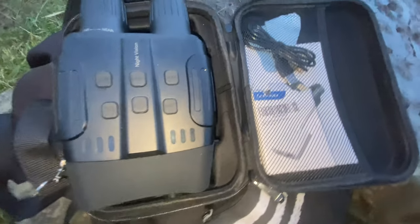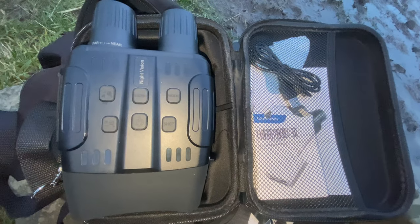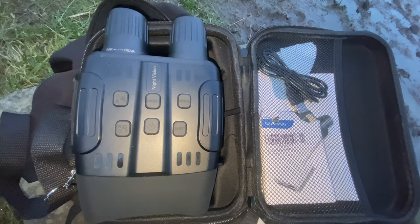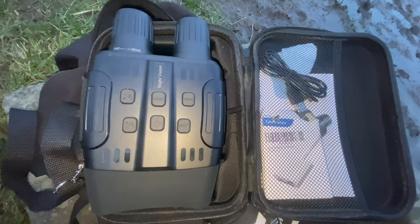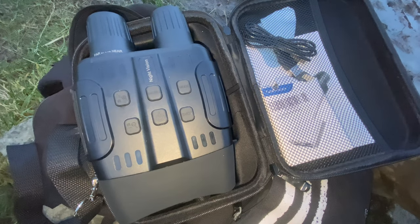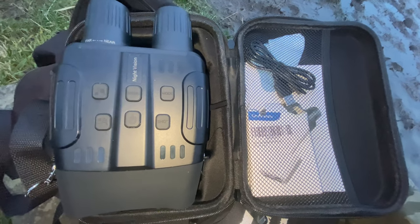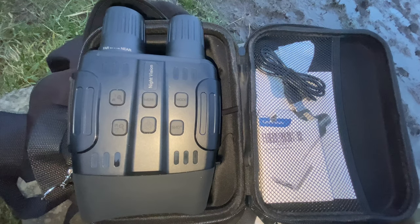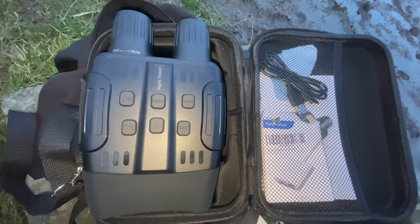They're brilliant if you're just starting out and want to try sky watching without spending much money. The specs: seven different levels of IR illuminator, 1280 by 960 pixel image, 30 frames per second. The controls on top give you on/off, photo and video mode selection, and IR illuminator up and down — not bad at all.